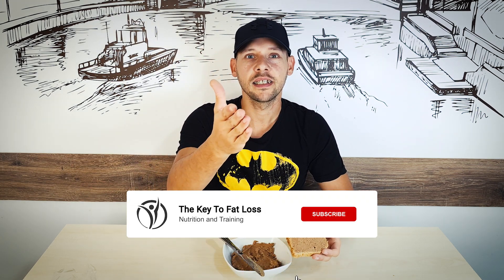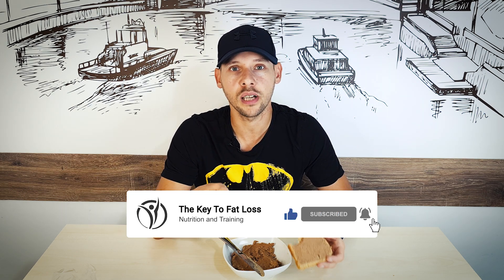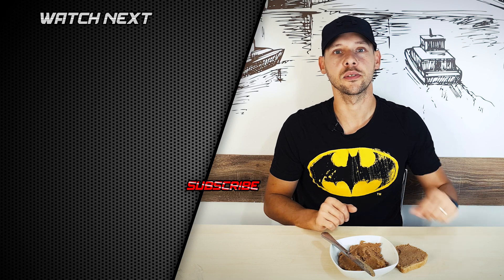There you have it guys — the Biscoff spread made out of borlotti beans. If you like this type of content, hit that like button, smash that subscribe button, and hit the bell notification icon so you get notified every time I put out a new recipe. Check out my lowest calorie cookbook — this recipe is already added there, you pay once and get lifetime updates free of charge. That's it for today's recipe — I'll see you guys in the next one, peace!